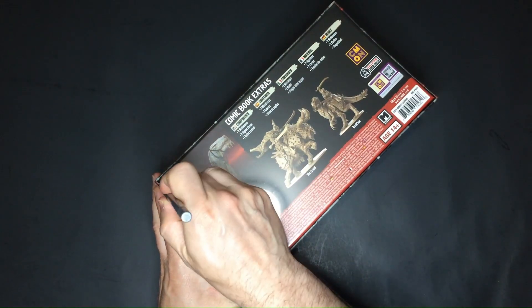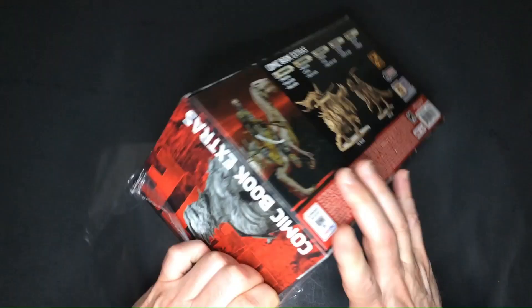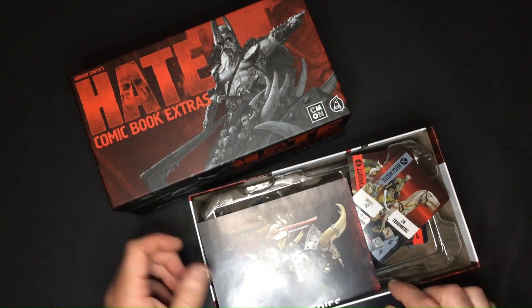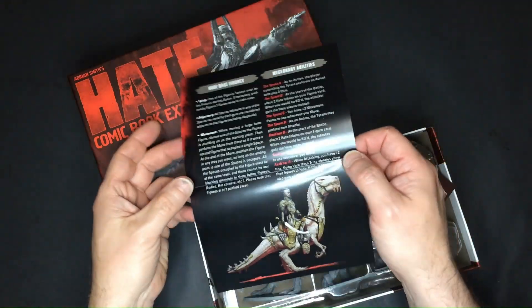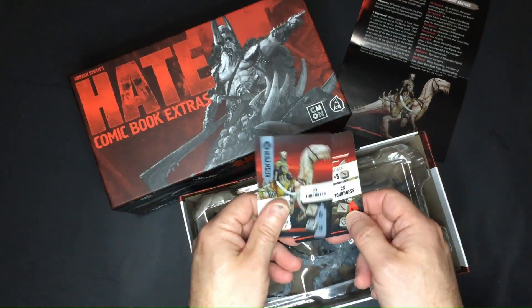Alongside the books, we also have two fantastic miniature models. They come in a splendid rigid cardboard box with the same design and quality as the Hate board game. The models come with their special rules to integrate them into the game. They also have their stats card.